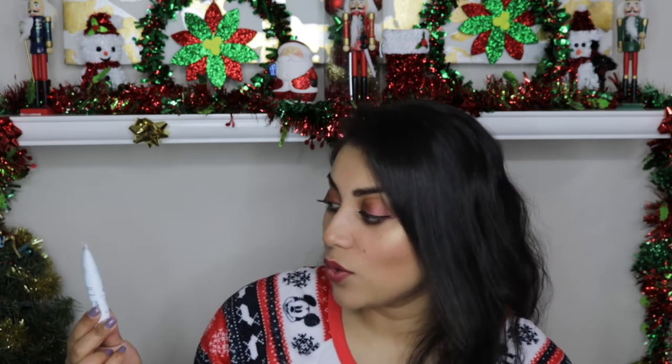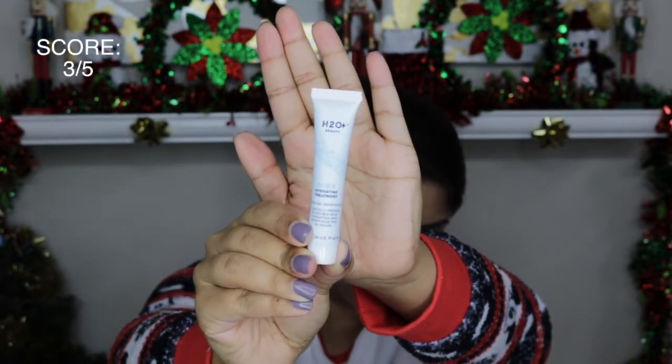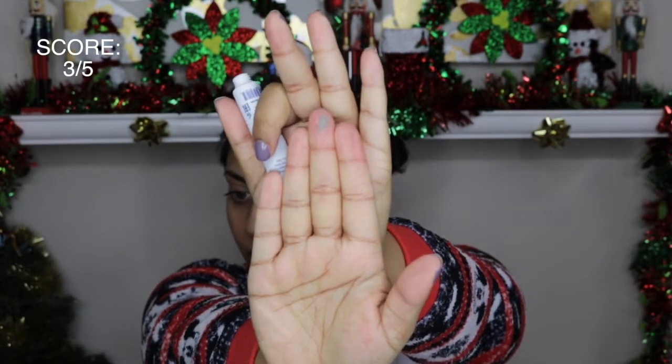The next item in the bag is this H2O Beauty Oasis Hydrating Treatment — it's a water gel moisturizer. It moisturizes your skin for 24 hours is what it claims. I really like the scent — it really smells like a very fresh, watery scent, just very clean. I also really like the gel consistency. It was very cooling on the skin and it did moisturize my skin very well. So I like this.